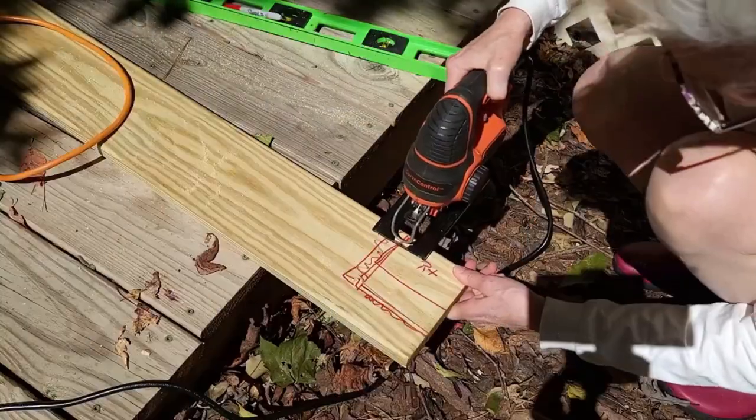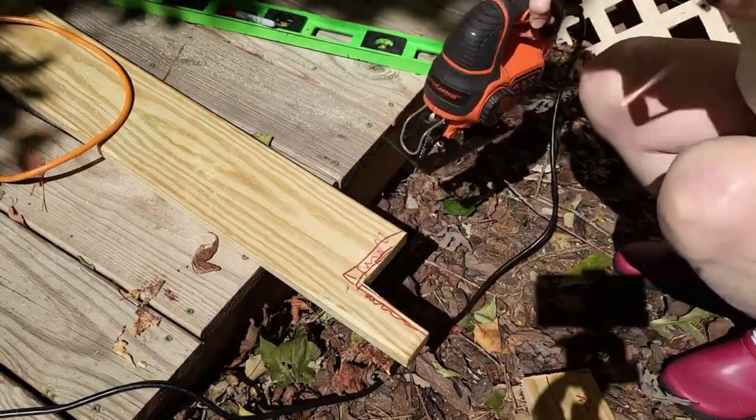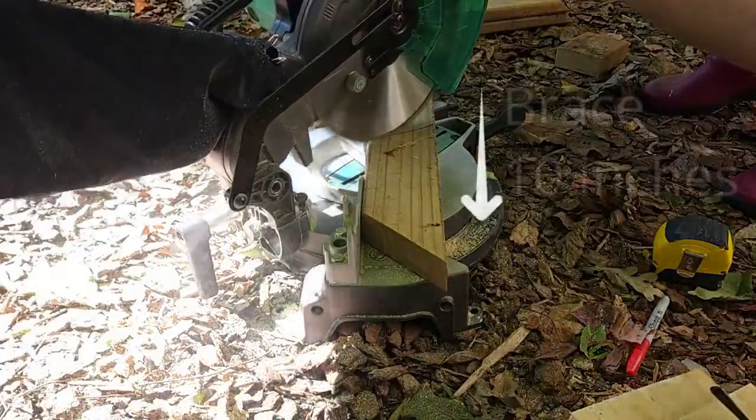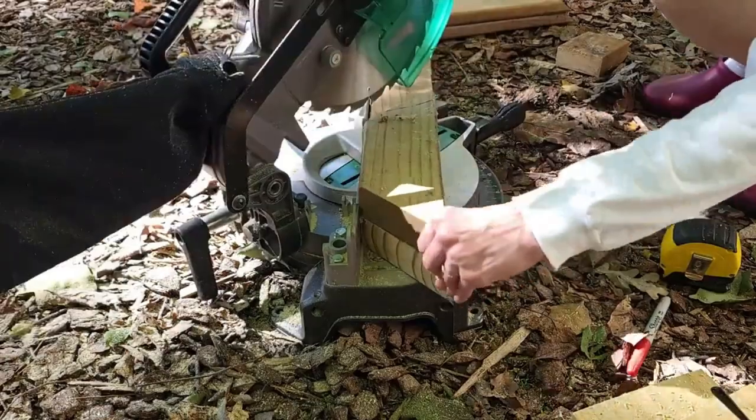Using a jigsaw, the back shells were cut to fit around a 4x4 post. Brackets were made using a compound miter saw. You can see the braces were cut 10 inches with a 45 degree cut.